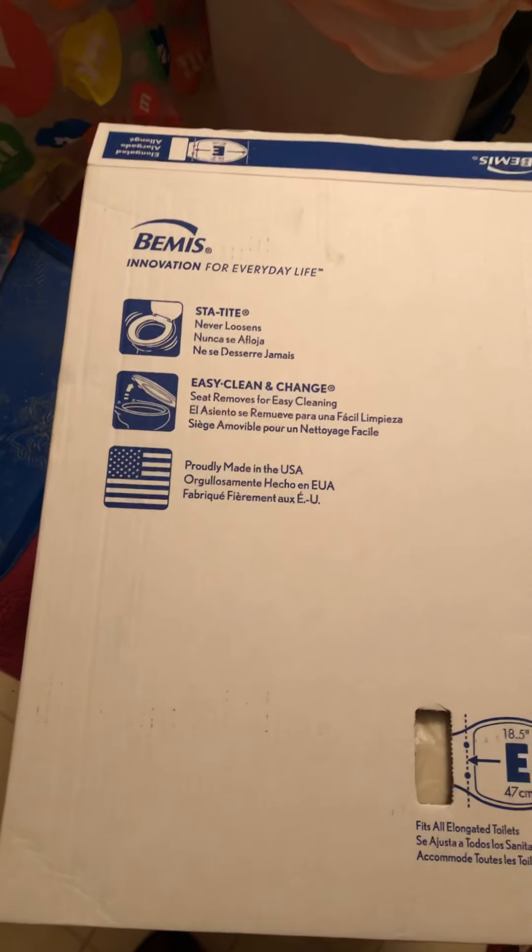All right folks, I'm back. I got myself a new toilet seat right here. Here it is. And now we are gonna take the old one off and we're gonna put the new one on. Let me put that here for a minute. So let's open this up and see what I got.